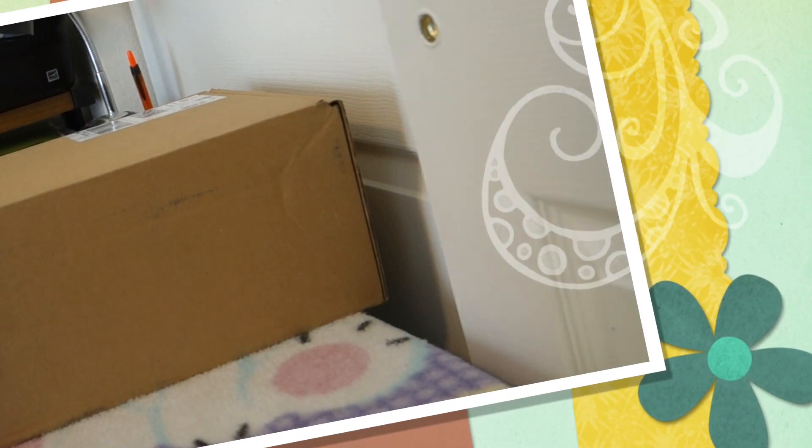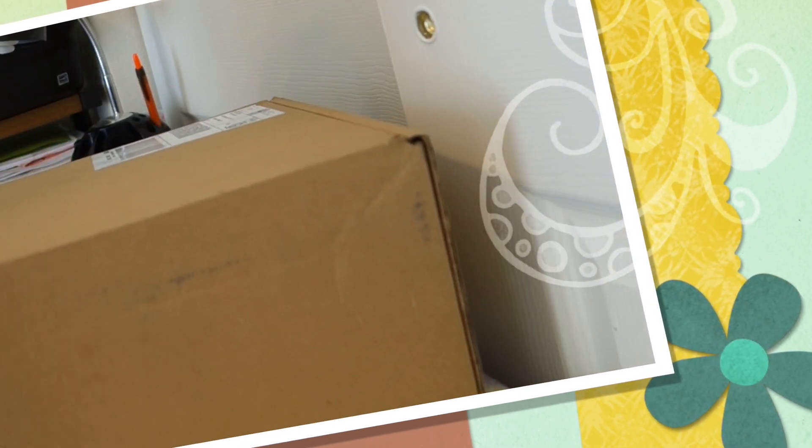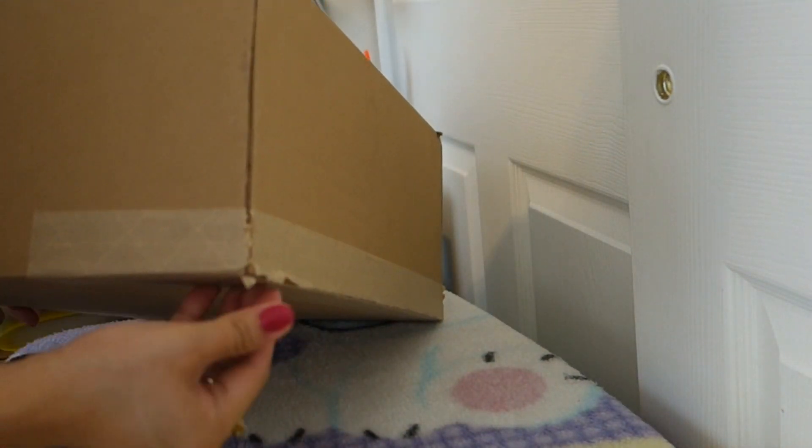Hi there! Welcome to my channel. Well guys, I have here a new bag and this just came in today and this is going to be my unboxing. But I already unsealed it because I don't want you to see me holding scissors or a knife. But I haven't seen what's on the inside yet, so let's see.